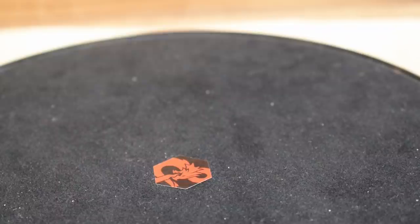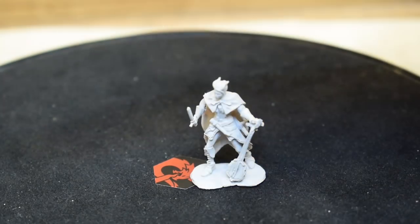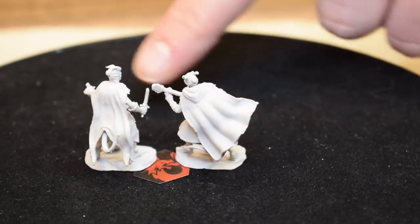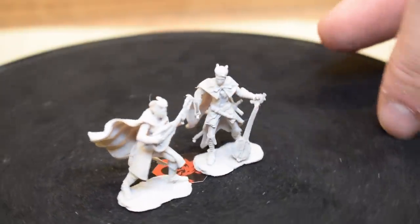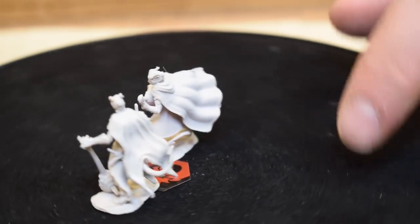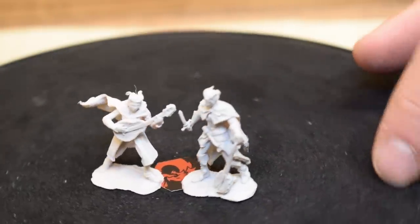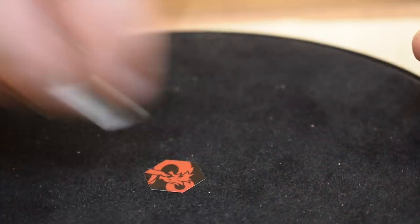Tiefling bards — these are really nicely done with dynamic tails. One has something like a lute or banjo and a knife, the other is rocking out as well. The capes are flying and tails are sticking out. The popularity of Tieflings in 5e is higher than any other edition, so I don't know why we don't have more of these minis. I'm a big fan.